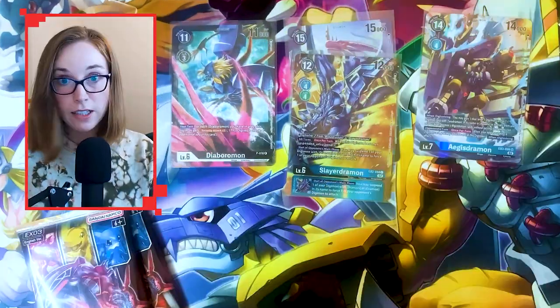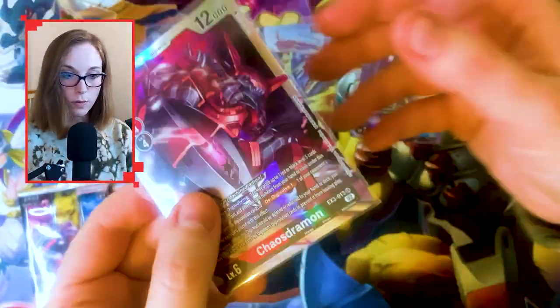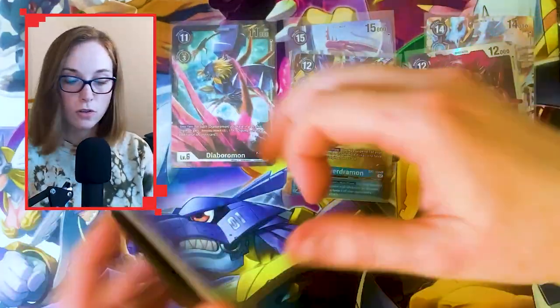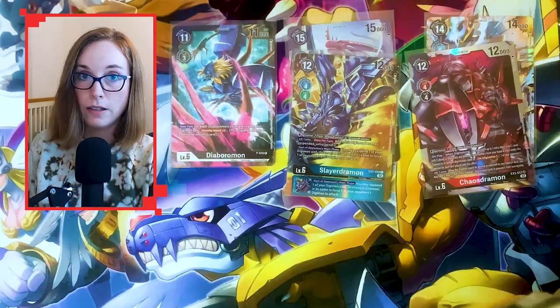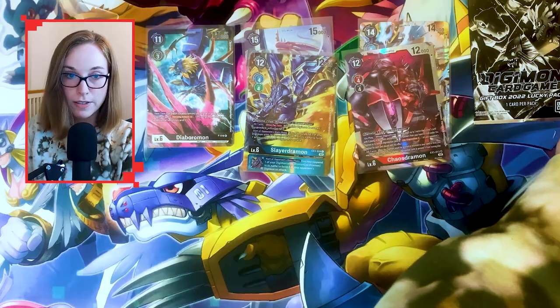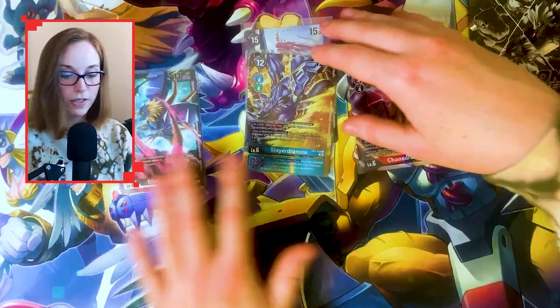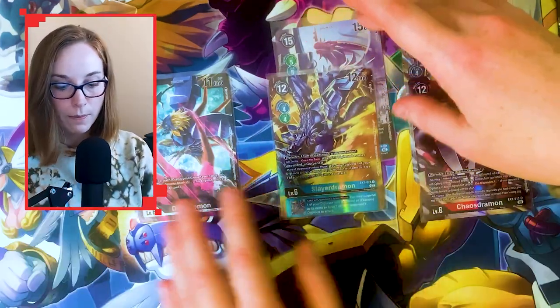Oh, V-Mon actually — I needed that V-Mon. Oh, Chaos Drummond. So we're one for one for an alternate art and a super rare — interesting. A super rare that I don't have as well, that is good. Same hit rate — it's interesting. I've only picked out two boxes, please don't take that as gospel. Do your research on the hit rates of these if you're buying these boxes expecting an alternate art, because that very much might not happen.